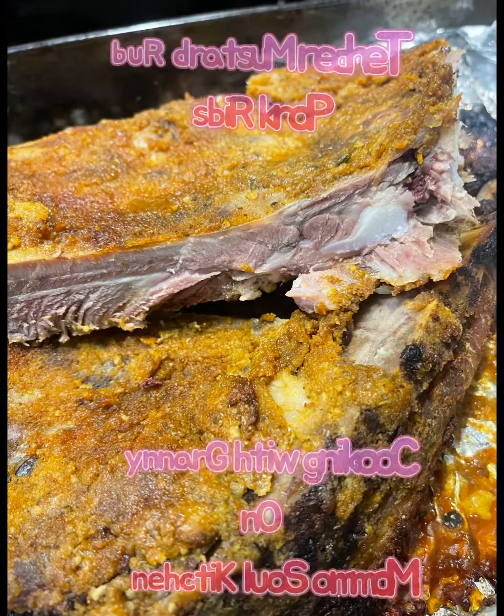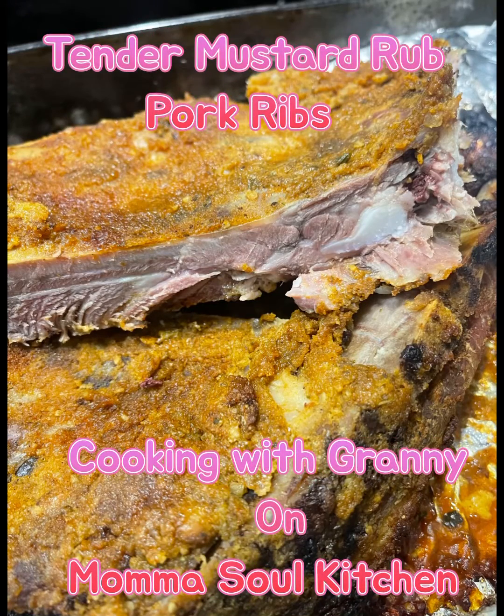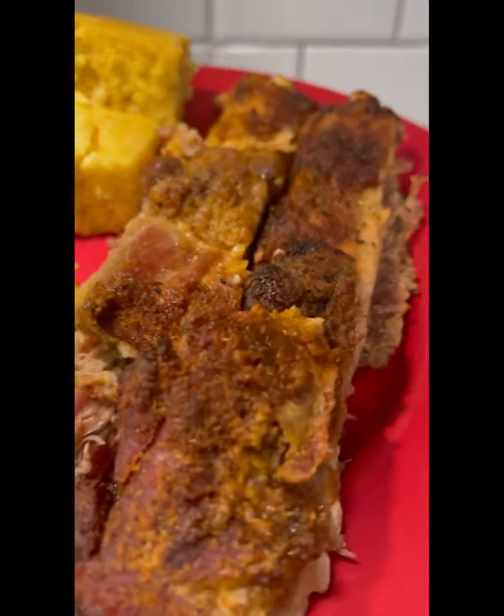Hello, welcome to Cooking with Granny and Mama Soul Kitchen. Today we are going over our mustard rub pork ribs, everybody.